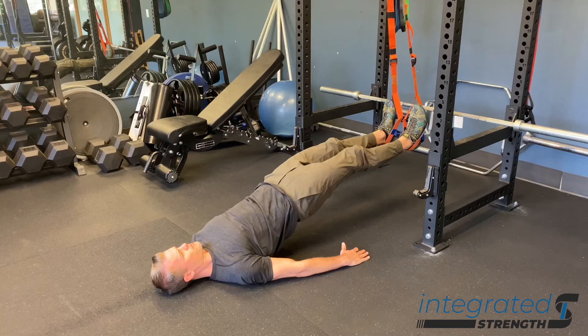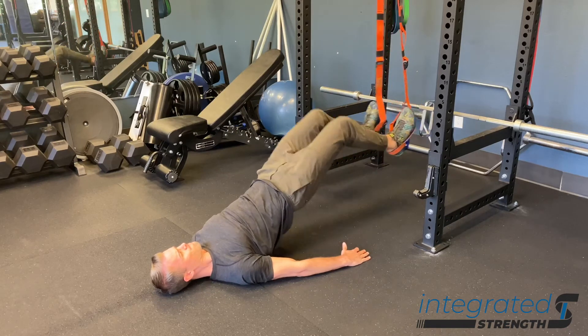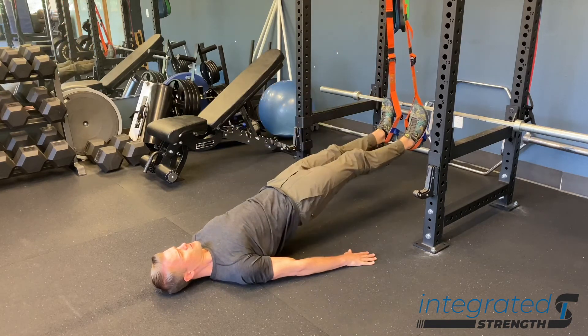The most important thing to be mindful of on this exercise is making sure that we maintain hip extension throughout, so that the only real joint moving is the knee joint.